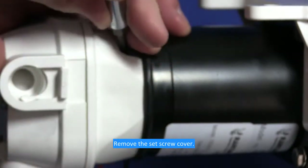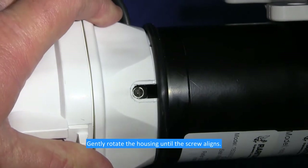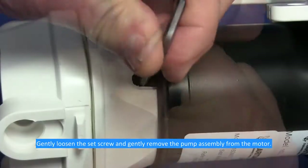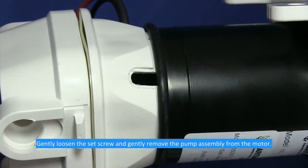Remove the set screw cover. Gently rotate the housing until the set screw is aligned. Gently loosen the set screw and gently remove the pump assembly from the motor.